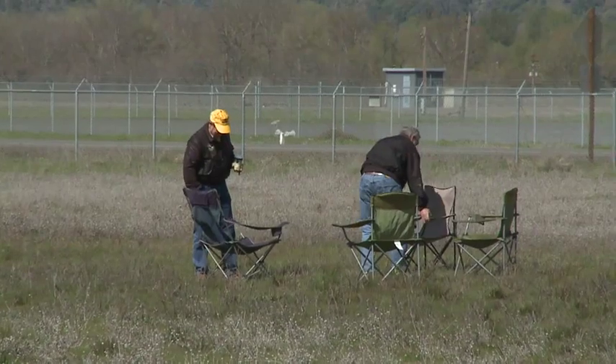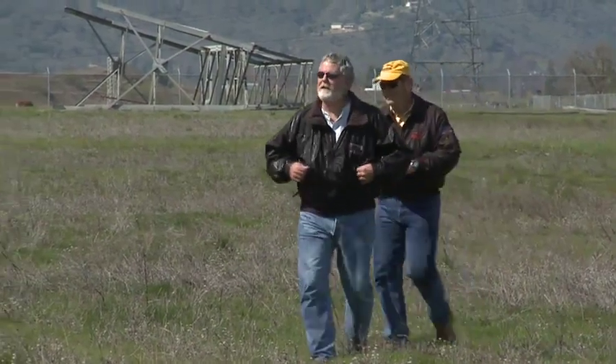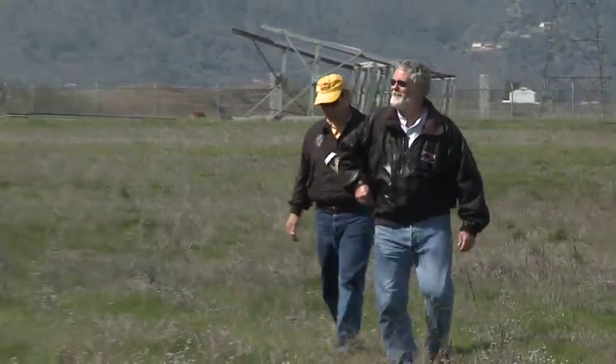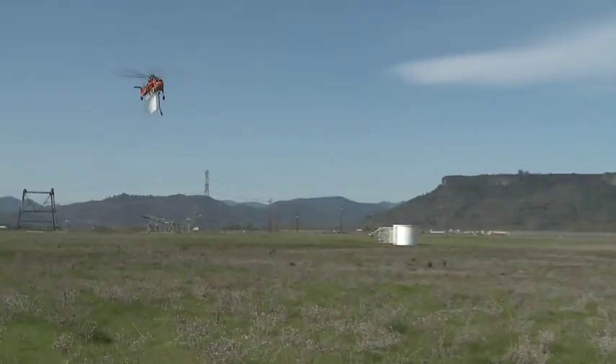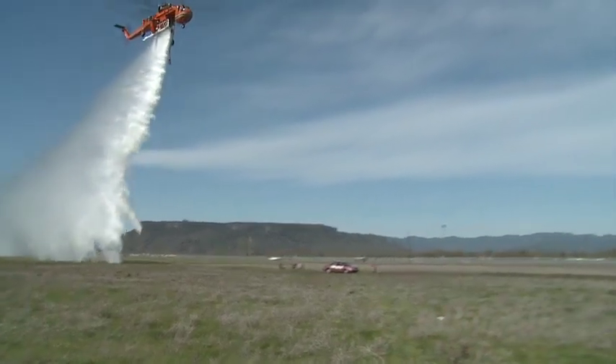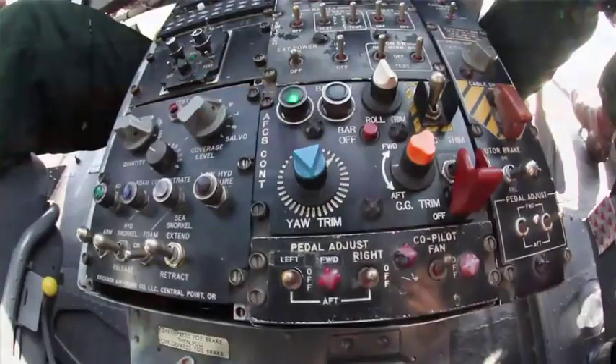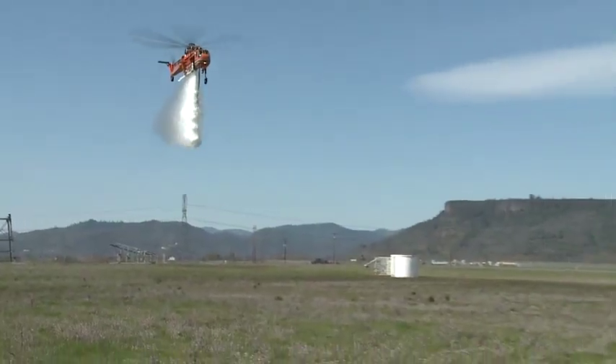Each tank load will be probably somewhere between 1,500 and 1,800 gallons of water. Coverage level 2 should be just a light mist coming down. Coverage level 4 will be a little higher — you'll start seeing it lay the grass down. And coverage level 6 should be a pretty thick wall of water coming down.